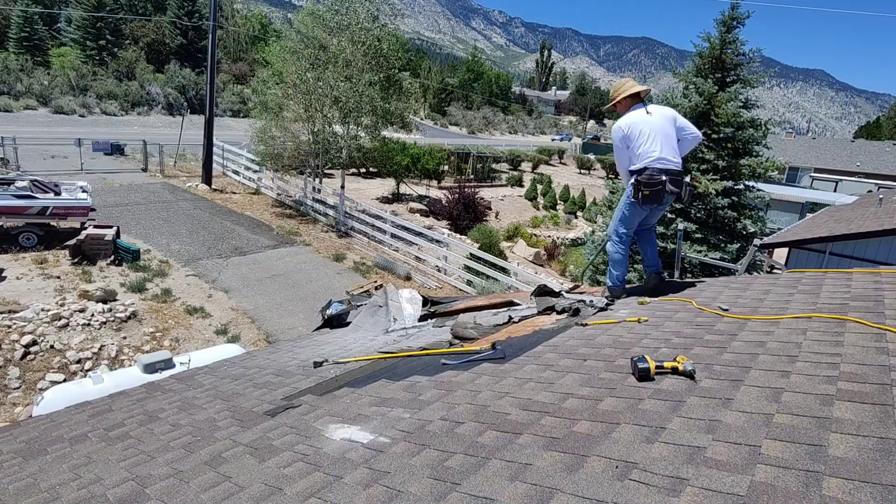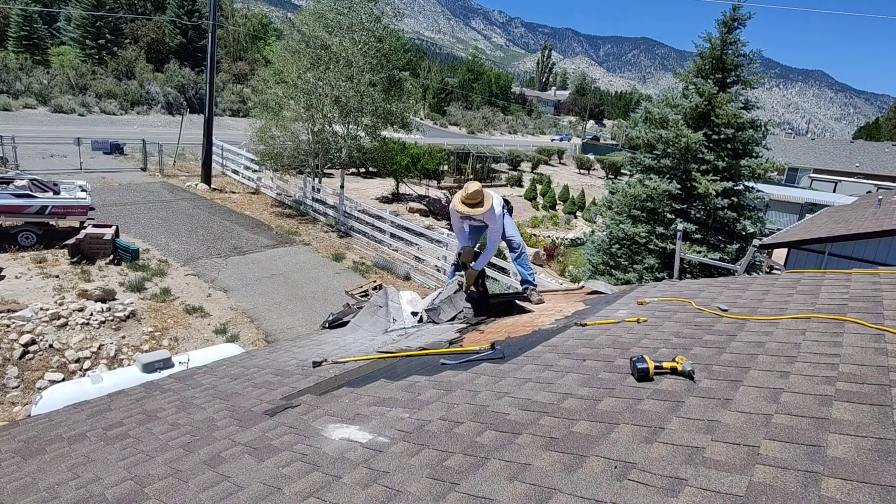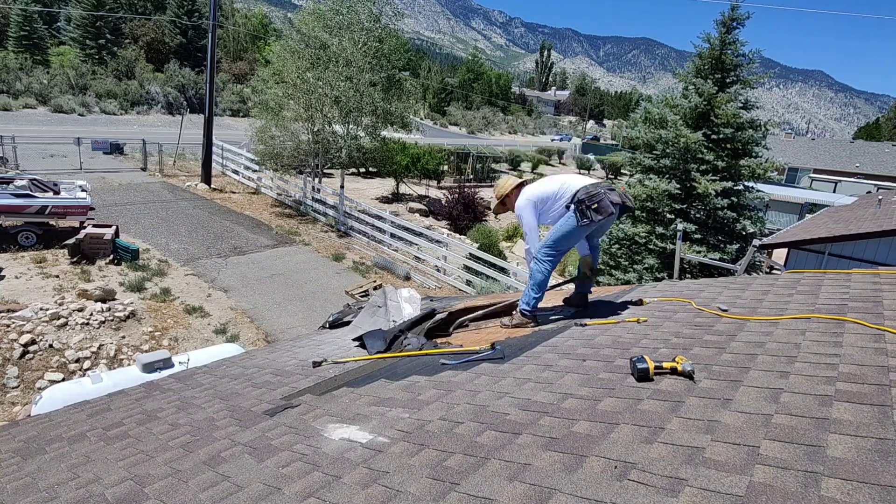I almost forgot to take you guys up here and I'm going to set up for a time-lapse. So I'm in the process of tearing the shingles off and some of the underlayment, just exposing enough of the roof so that I can actually repair it. This is a first experiment of me recording some short video clips and then adding a bunch of time-lapse to just show you the process.